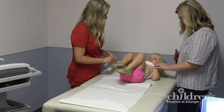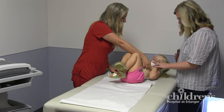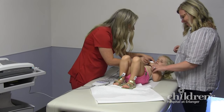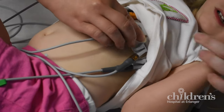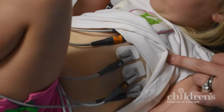The electrodes are like little feelers that sense the electrical signals in your body. You can't feel them, but they can feel the electricity in your body. We then clip wires called leads to each electrode. These wires go to our EKG machine.